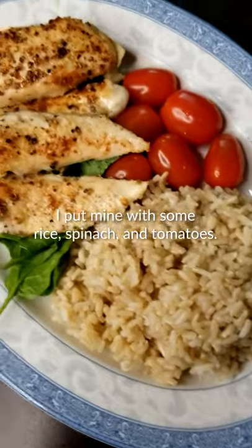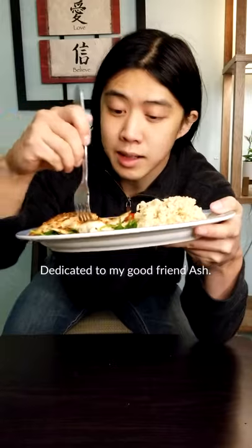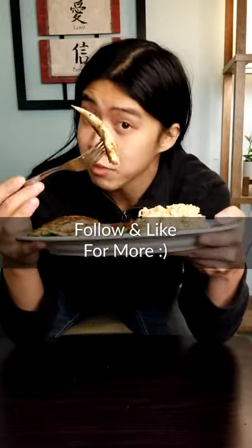When the timer sounds again, your chicken is done. I put mine with some rice, spinach, and tomatoes. And that's how I make chicken. I hope that helps — have a beautiful chicken.